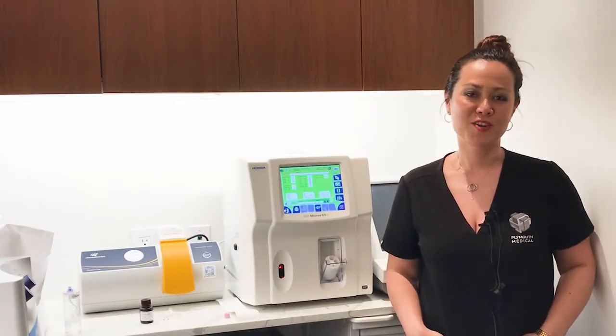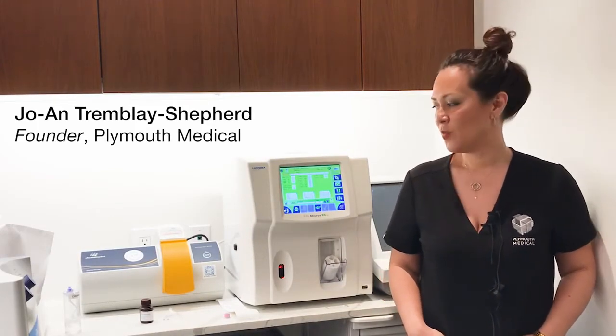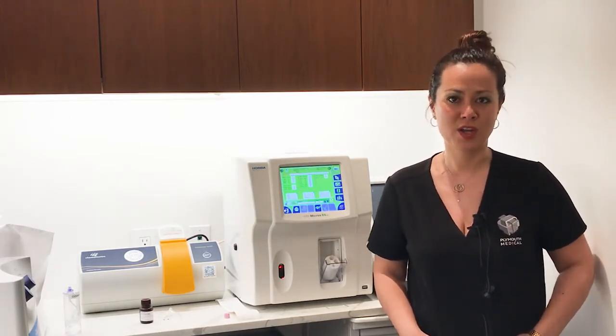Hi everyone, it's Joanne from Plymouth Medical. I hope you're doing well. I wanted to do a quick video on quality control and orthobiologics.